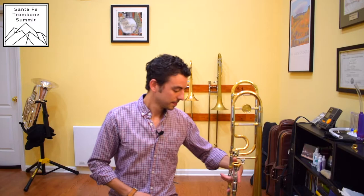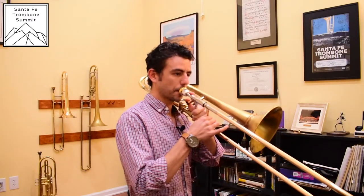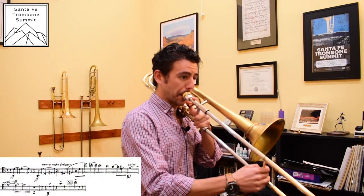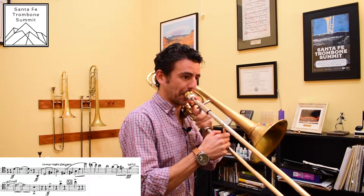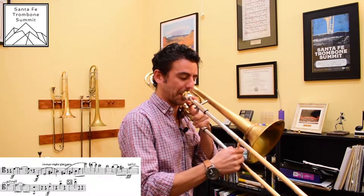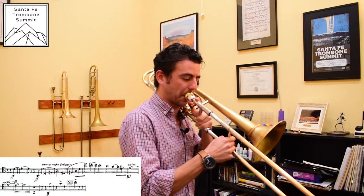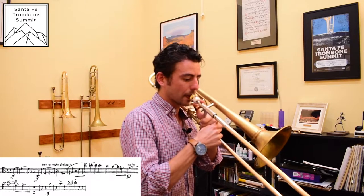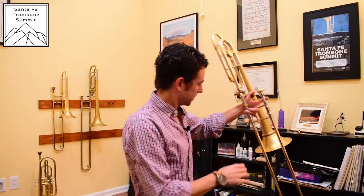Now when we take that and put it to the instrument, let's see what happens. As you can see, the upper register was nice and open — I hit the high D and the notes below it with relative ease.